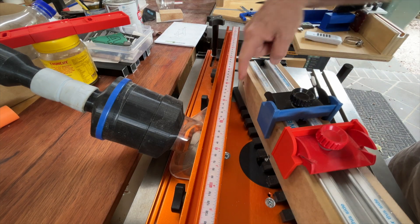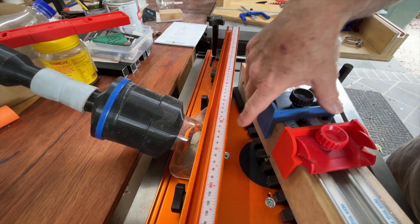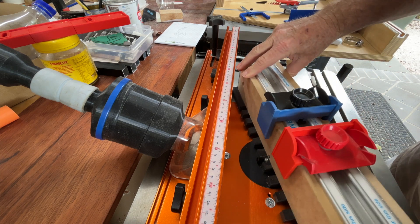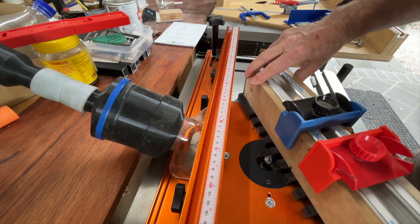However, when I am using my Givkins Dovetail Jig, it isn't all that convenient, as in some instances the jig and the fence come quite close together, and it becomes less than ideal ergonomically.